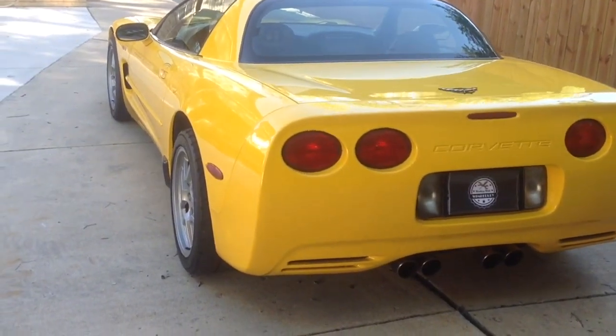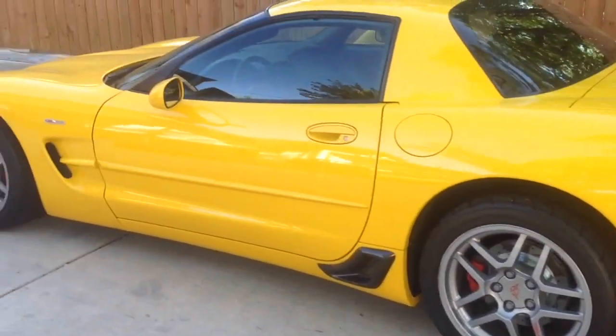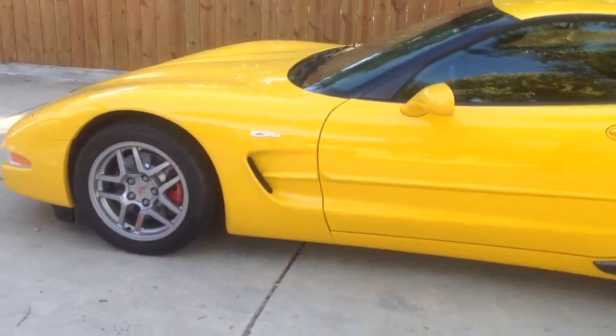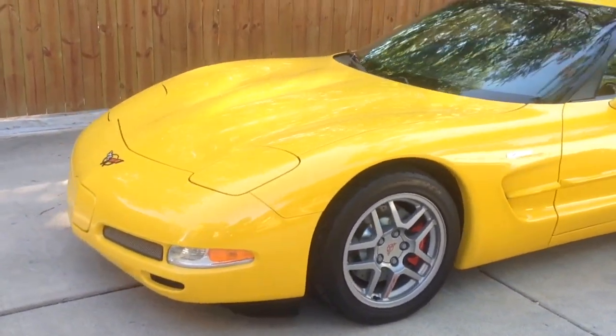How to change the oil and oil filter in a 1997 to 2004 C5 Chevy Corvette. I am Steven Wimberly and this is Working with Wimberly.